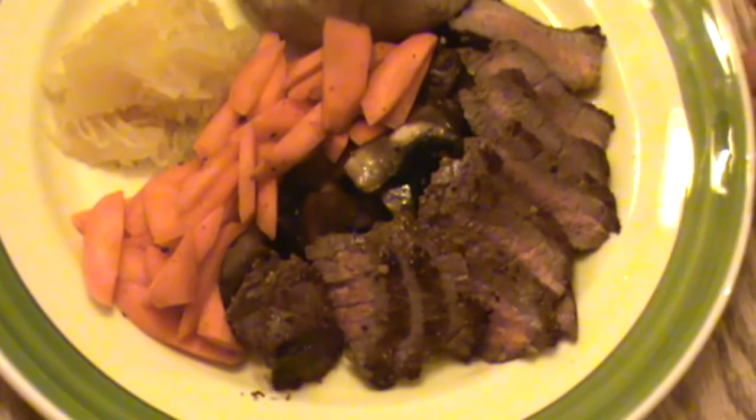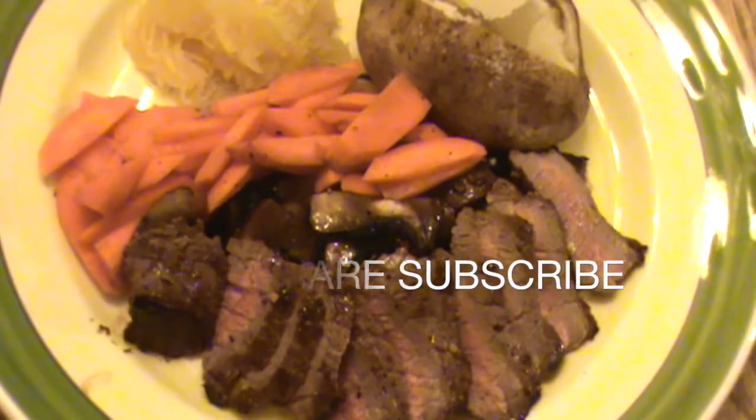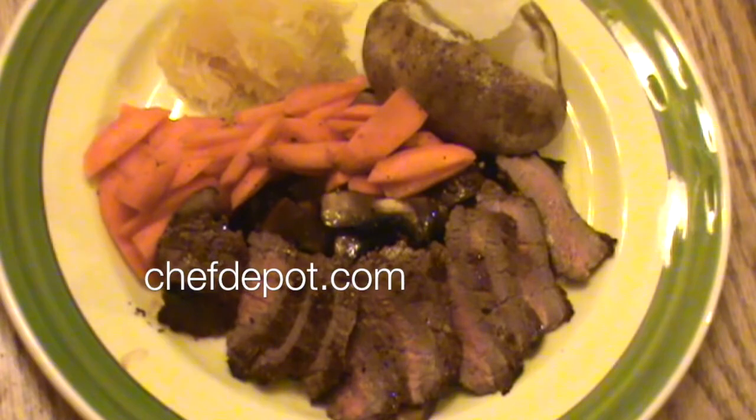Now that's a meal right there, that's what I'm talking about. What do you think? Leave comments please, like, share, subscribe, tell your friends. Get cooking. And no matter what, support your sponsor. Have a beautiful day.